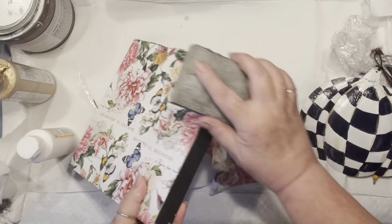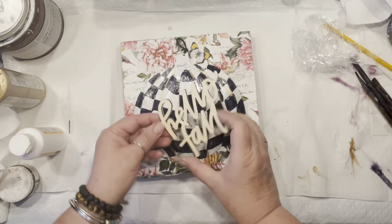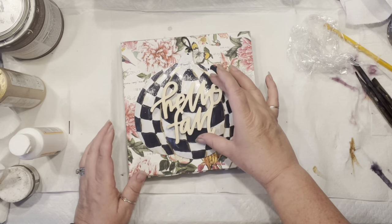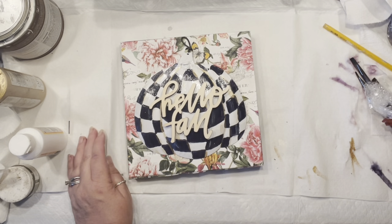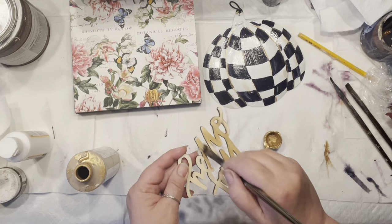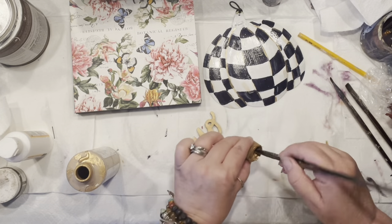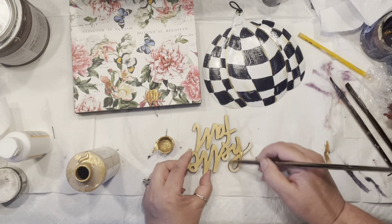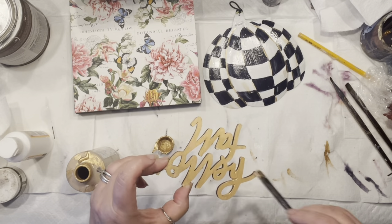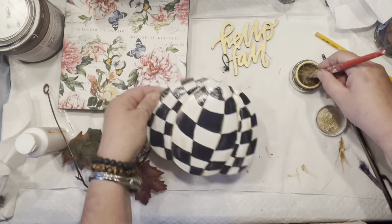I absolutely love the way that board came out. Now it's time to put it all together. I have this 'Hello Fall' sign and I'm thinking to offset it a little bit and bring in the gold I didn't really use much. I'm going to quickly use my glorious gold and paint it over — I think it's going to present itself super nice. A couple of coats and I think that's the done deal.